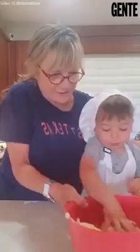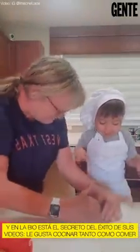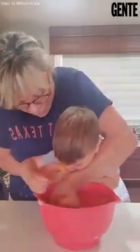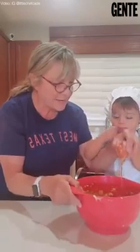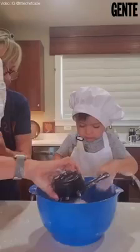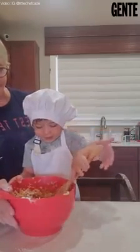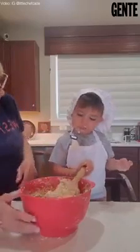Oh my gosh, no — crack it and put it in. Oh yeah, no, we don't eat that. Okay ready, no eating eggs — crack and put it in. Oh no, what — we're not eating it. What are you doing? You're mixing.